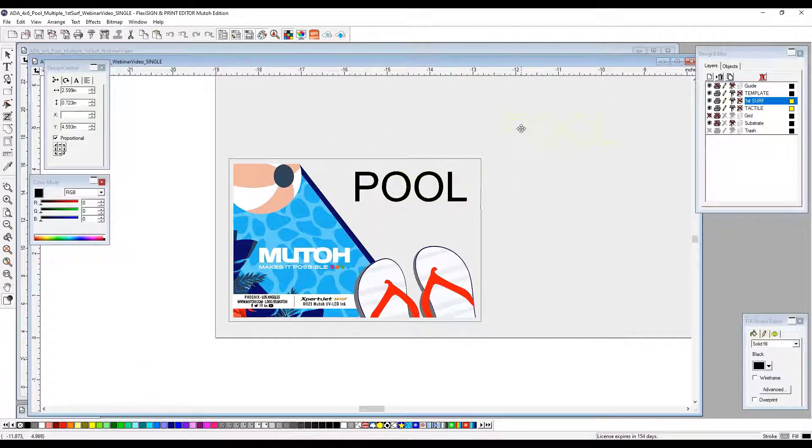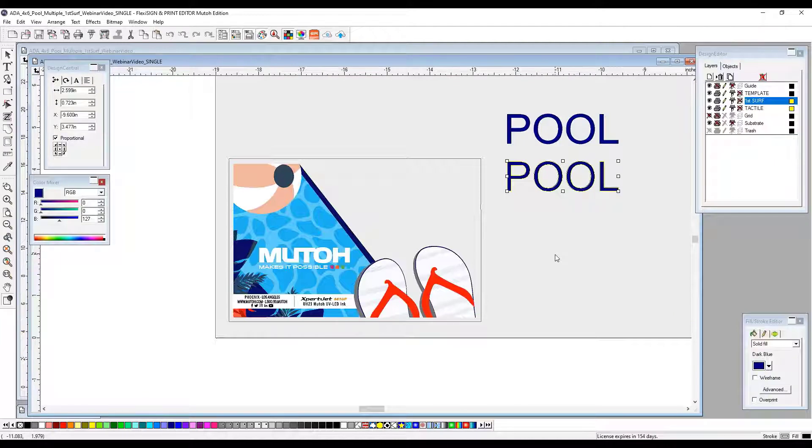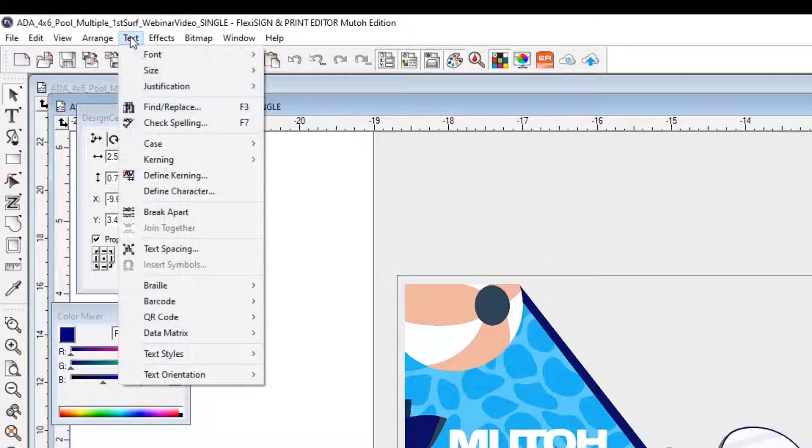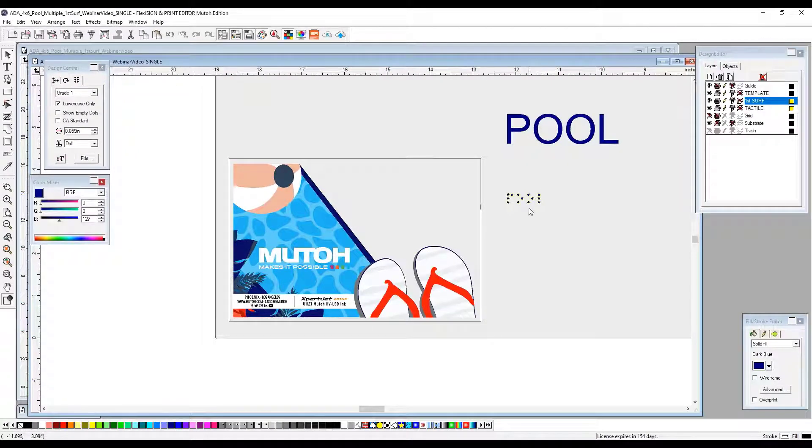We now need to go ahead and create this in the color that we want, which is ultimately going to be blue once we print it. I'm going to now create a second instance of the text — copy and paste a second one. This ultimately is going to be our Braille dots. To create Braille, you select your text, go up to your toolbar to Text > Braille > Text to Braille. It has now converted what you just selected as your text into Braille.